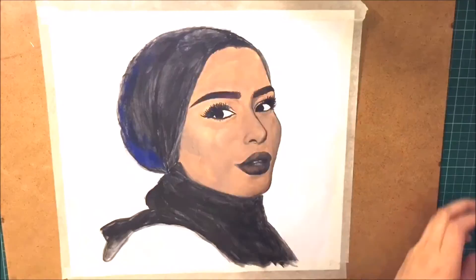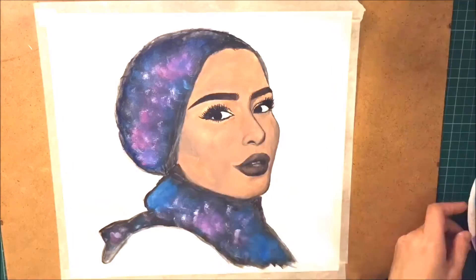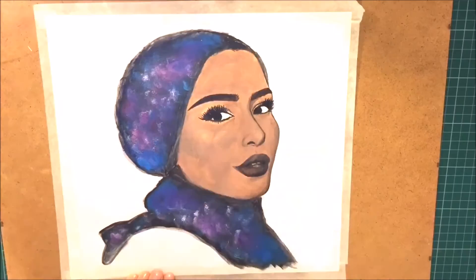I decided to create a double exposure look for Habiba by painting a cosmic galaxy background to her hijab using a sponge and four different colours: pink, purple, light blue and dark blue, and also bits of white. I really liked the outcome at the end.